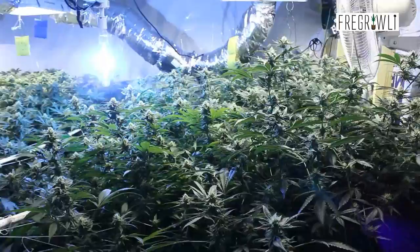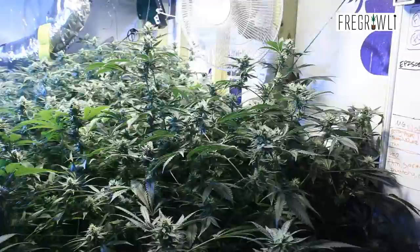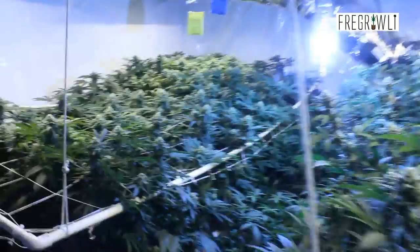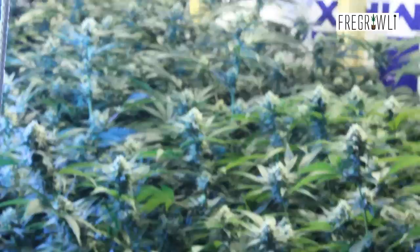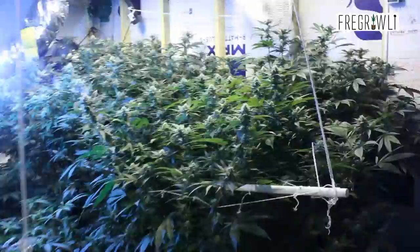As you saw right there, that white cross is super frosty. I just took a couple macro photos of that cola and I'm going to put those up on Instagram. Make sure you check me out at Ferroli for those nice macro shots, because this kit lens is not going to get you very close — that's about as close as you're going to get on video until we get into that flush and the harvest, because everything's just chunky as shit.